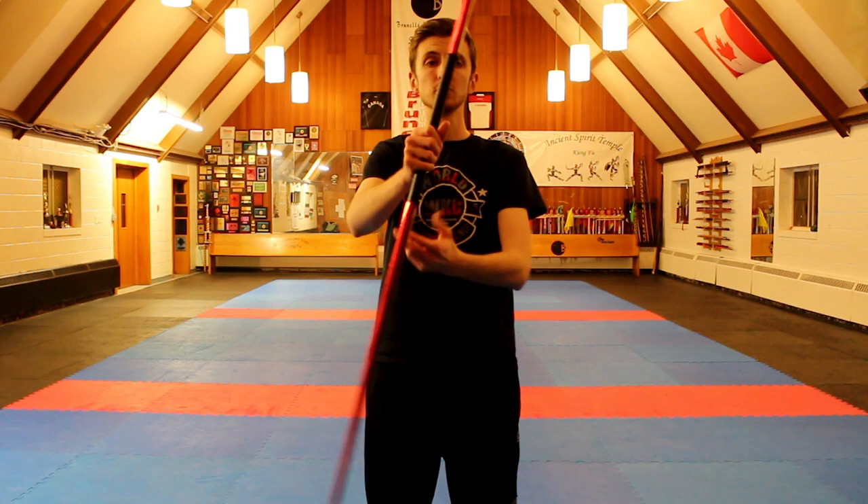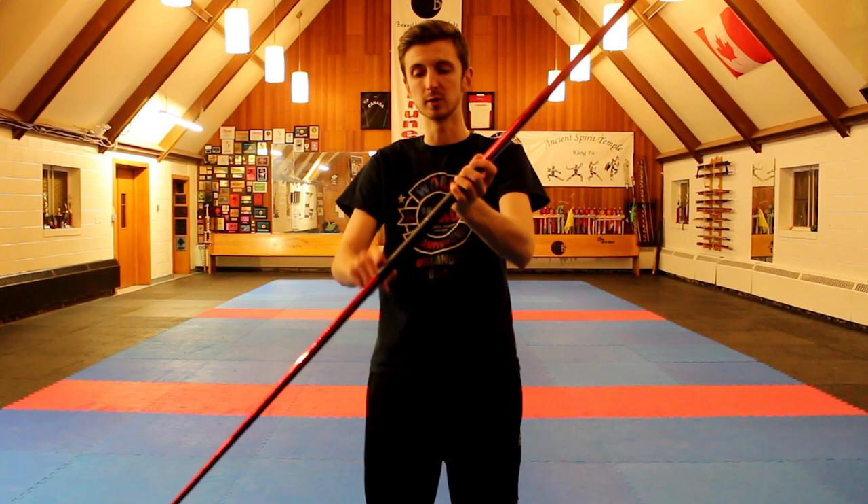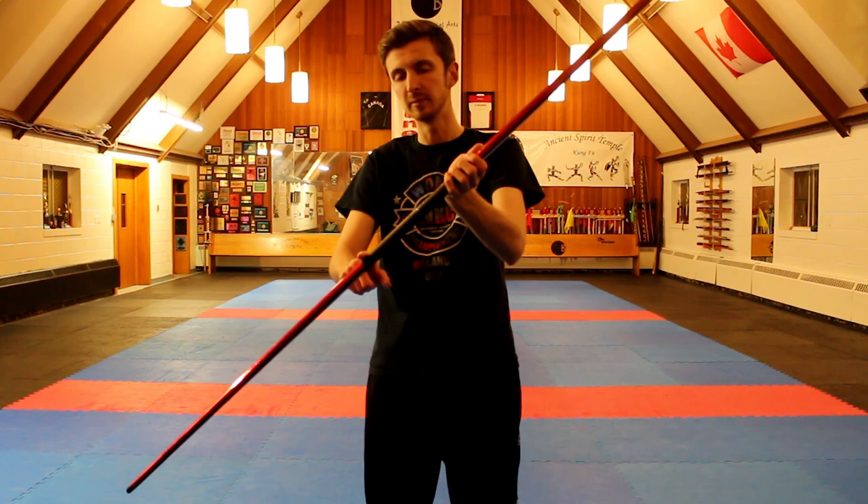So to start off, let's pretend we threw our bow in the air — pretend it's up in the air and it's spinning. What we're going to do is wait until the bow is at about this point. What I like to do is take that one finger. I would like to use my first finger because it's the easiest to use in this scenario. You could technically use any finger, and I'll show you the easier way to start off learning this.